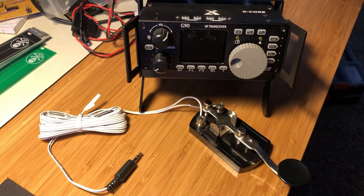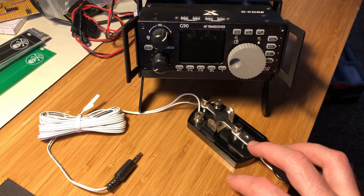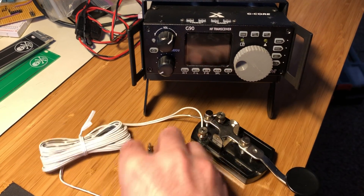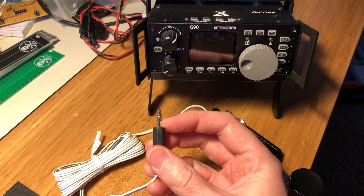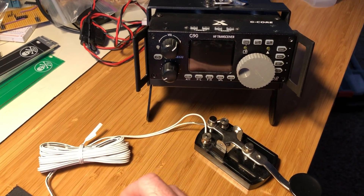Hello, today I'd like to show you how to practice CW on the Xiegu G90 without transmitting. I got one of these cheap straight keys with two contacts, but three contacts on the actual connector. As long as two of these are connected and one of them is not connected, then it should work okay with the Xiegu G90.